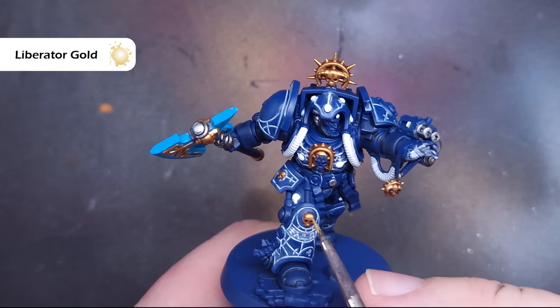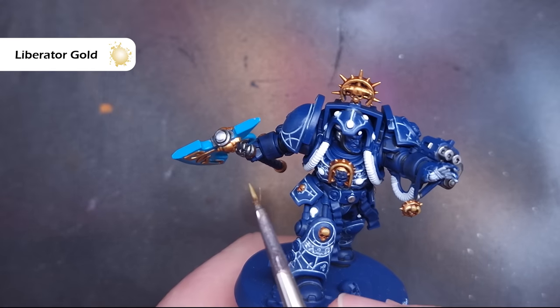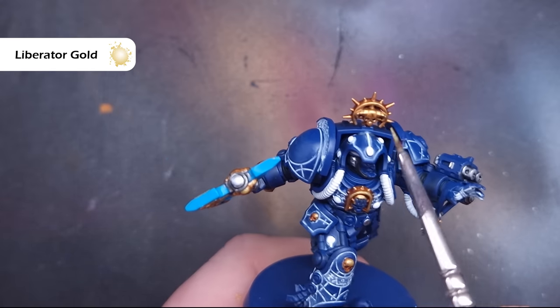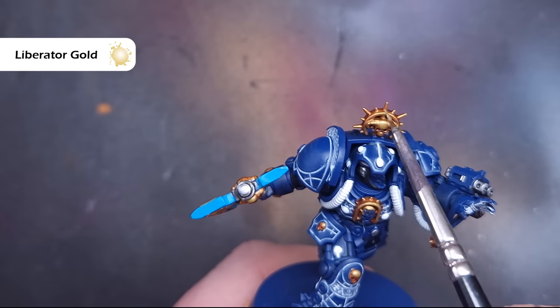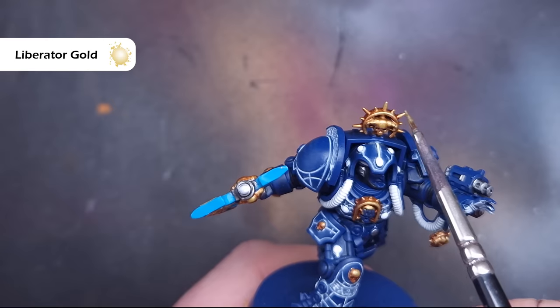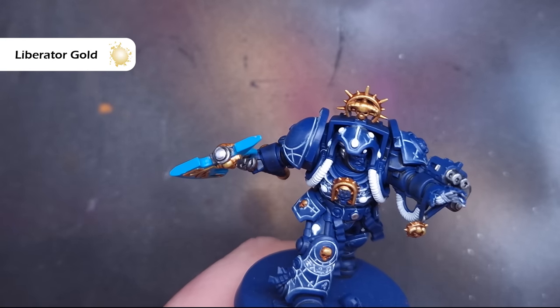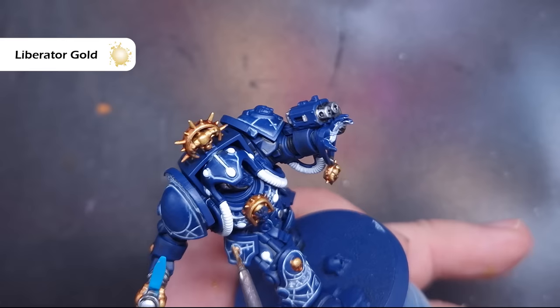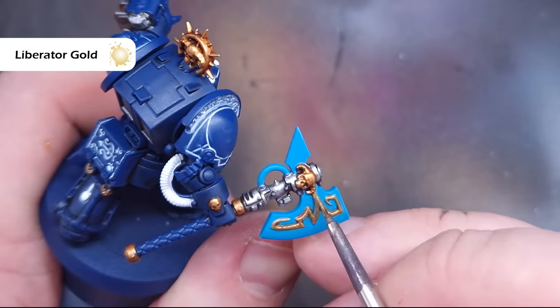When that's dry we'll highlight all of the gold using Liberator Gold, which is a nice bright gold. If you haven't got Liberator Gold you can mix a tiny bit of silver into your Retributor Armour — not too much. We're going to use this to catch all of the most raised areas of that gold to simulate catching the most light. Make sure you haven't got too much on your brush, get a decent point, and pull it along all of those shapes to get a really nice crisp finish.